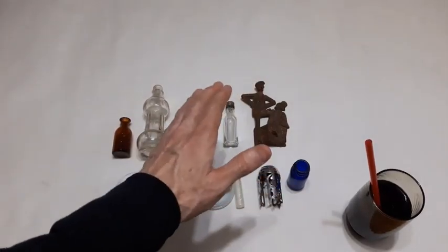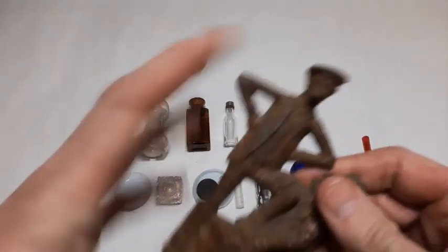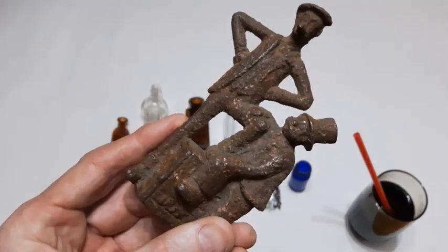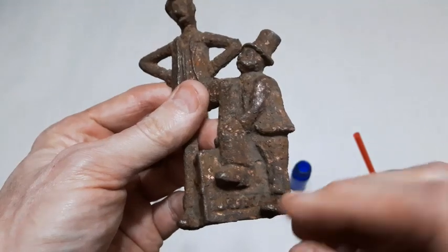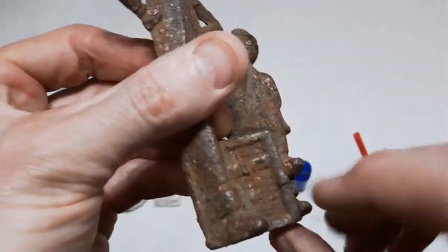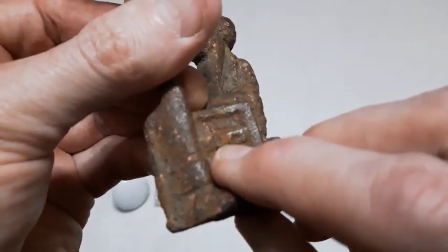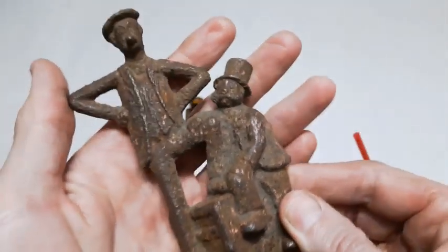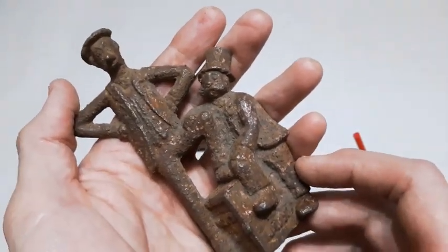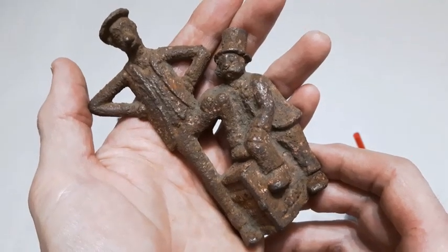Next up is what I believe is probably the best find of the dig - or pretty close to it - and it's this right here. I soaked it in CLR for several days and it did clean up fairly well. I didn't think there were any markings on it until I looked after soaking it and it looked like it says Jeff right there. On the other side of the box it said something else, and through the magnifying glass it looked like it said Mutt. A little Google search revealed that it is Mutt and Jeff.